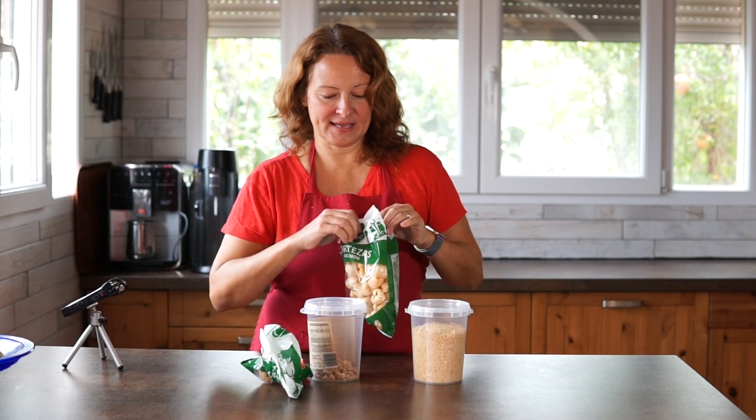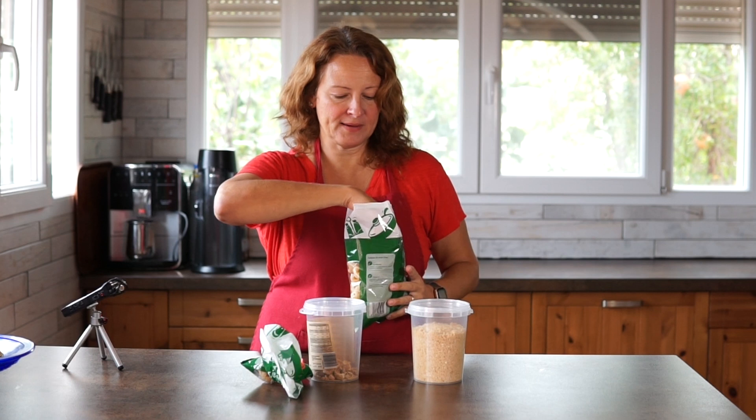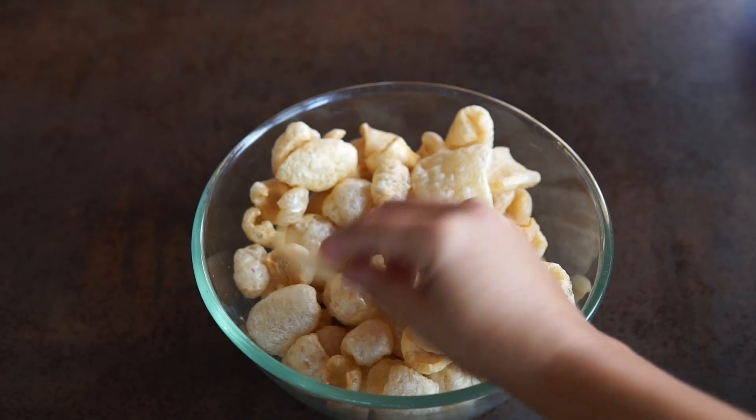I figured it was a good opportunity to share how to make these. It's really just simple — you just take some pork rinds. Here I can open these up and show you. I mostly use these just for this sort of recipe, and I'm going to be using these fluffier pork rinds.